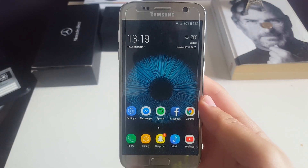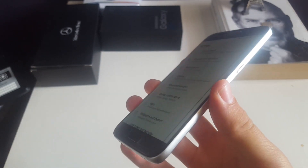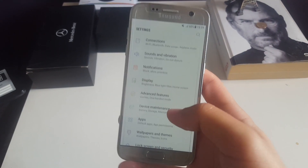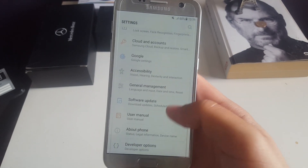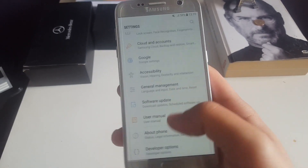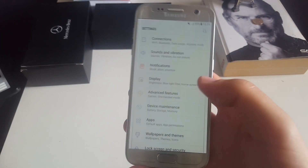Hello everyone. Back again with another video, and today we're going to take a look at how I perfected my Android device. This will be a very long video, so stay tuned to understand how I managed to master my phone so that I made it perfect on the side of battery life and performance.